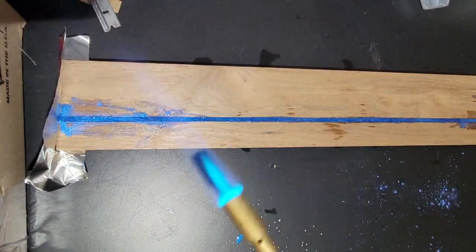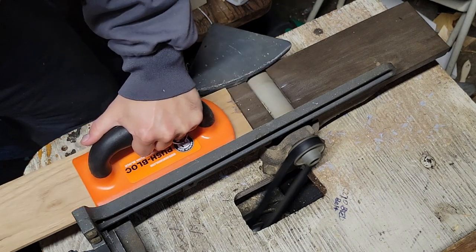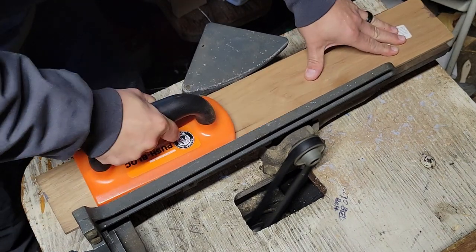Make sure to hit it with the torch to prevent any bubbling. Once the epoxy had dried I ran it through my jointer, but for this step I'd recommend using a random orbital sander.